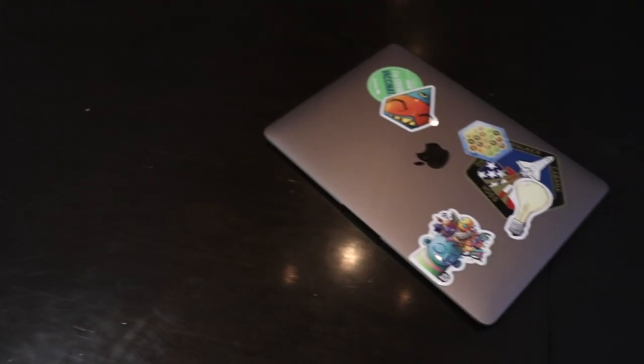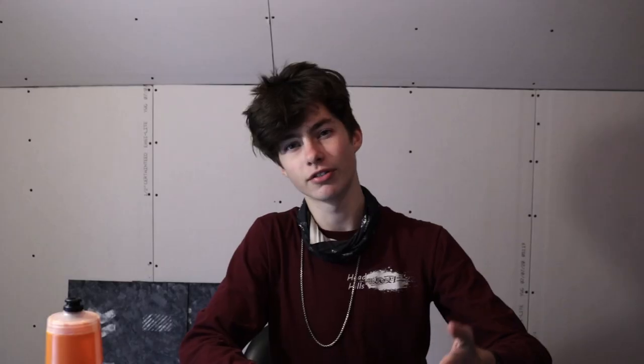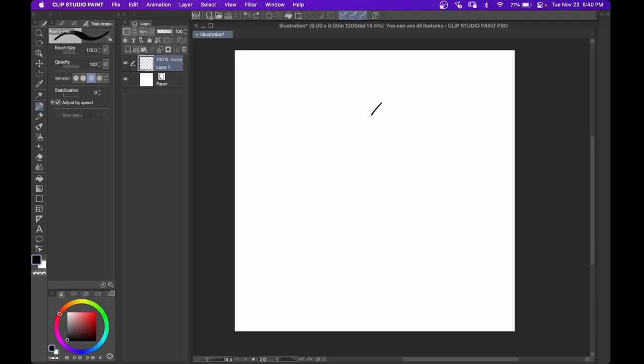Moving on to the digital art side of things, we start off with my laptop, which is the base model M1 MacBook Air. It's not the highest specs, obviously, but the M1 chip is pretty amazing and does a great job doing everything I do. The display is amazing and the keyboard is really awesome — just a good machine. To actually draw on my computer, I have a basic Wacom Intuos small-sized tablet. It's got the Bluetooth function, and I often use the cable because sometimes Bluetooth isn't the most reliable.